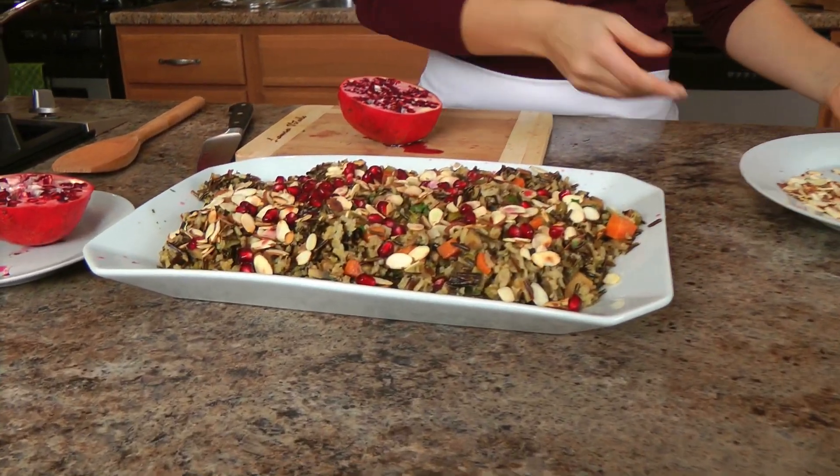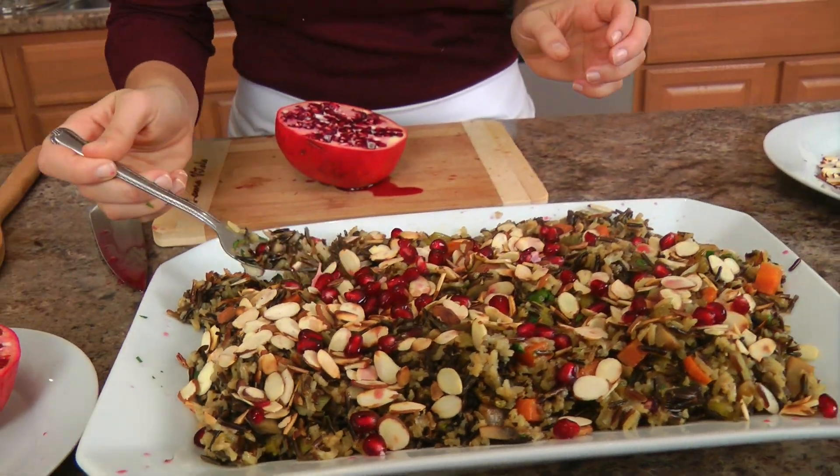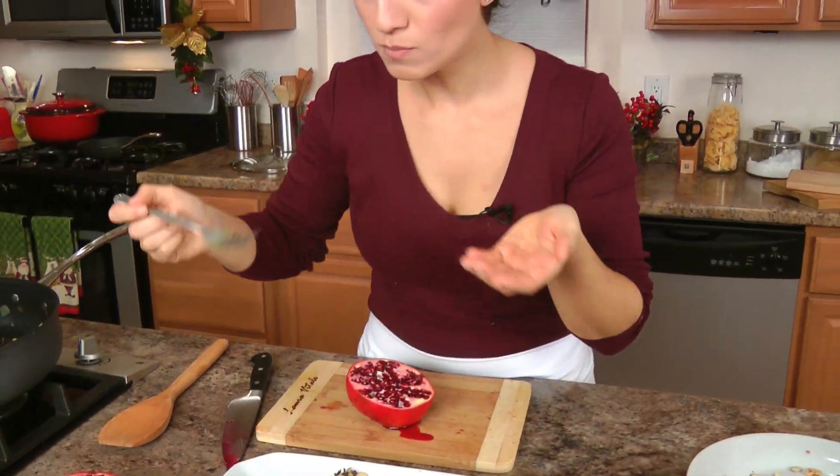I'm really excited to give this a try. Let's take a fork and put it right in there. That is one of the best side dishes in the world.